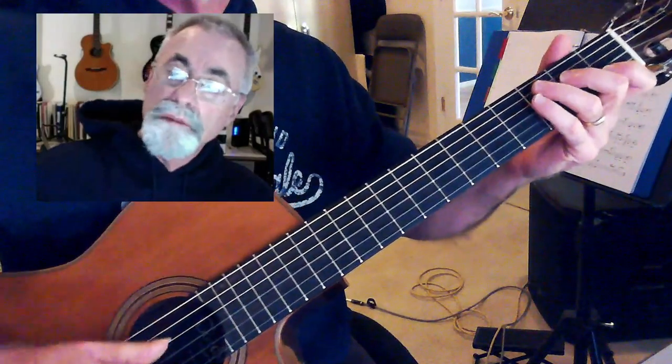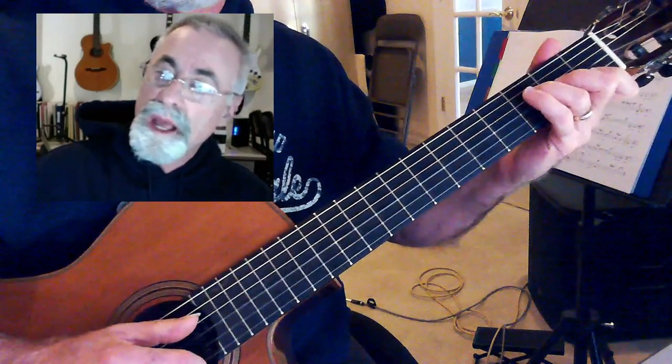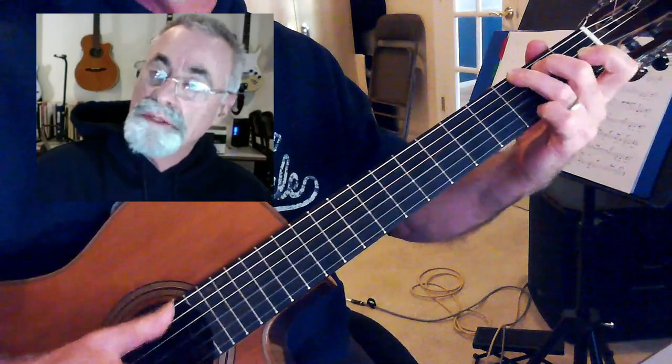Hey, so waving the flag — pretty fun song to play. It's C, F, A minor, and G.